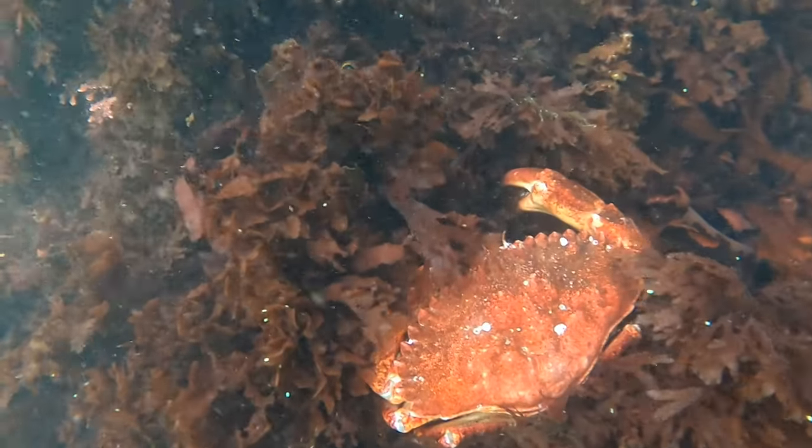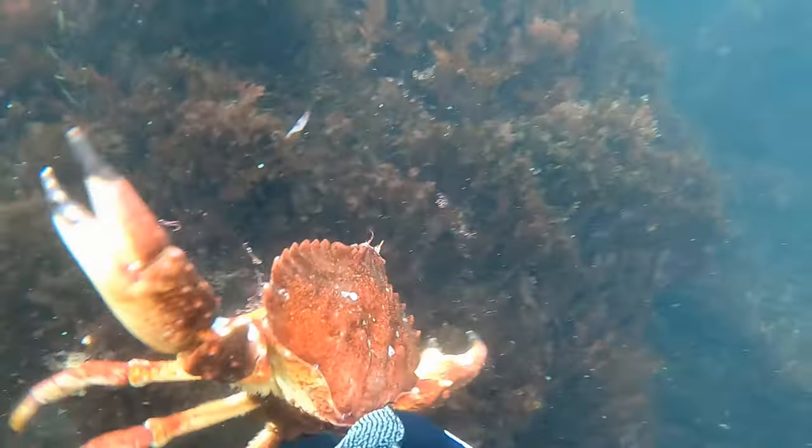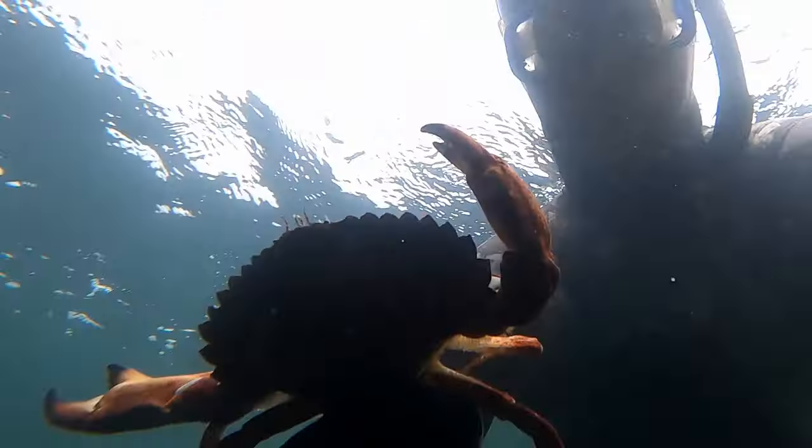On the way, I find this red rock crab — a nice big male and I just couldn't help myself. Whenever I see these guys, I'll probably grab one out of four and bring it home. I'll cook them, freeze them, and later on make crab cakes. They're delicious.